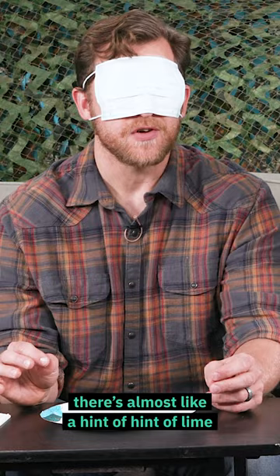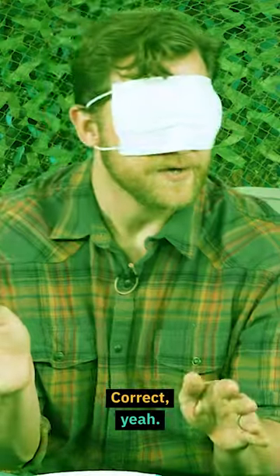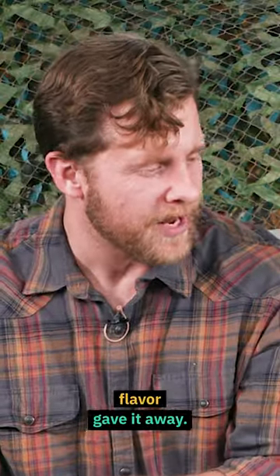There's got to be lemon. There's almost like a hint of a hint of lime. There's definitely lemon something. The one on the left is the MRE, the one on the right is the civilian one. Lemon poppy seed pound cake. I got it, I was heading in that direction. The poppy seeds and the lemon flavor gave it away.